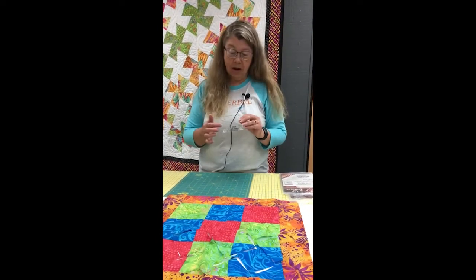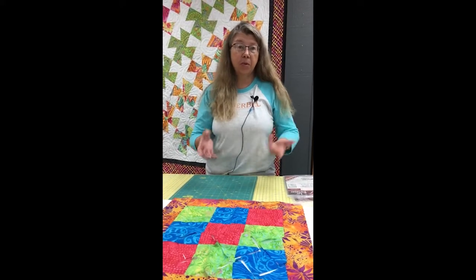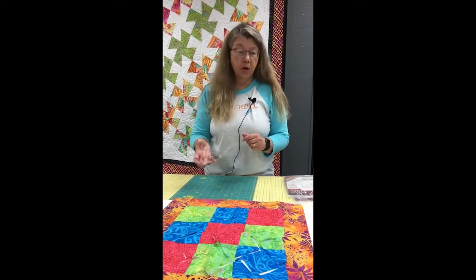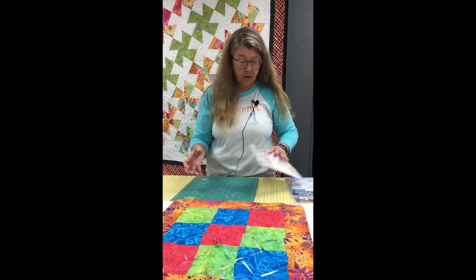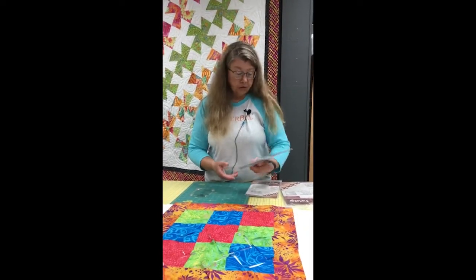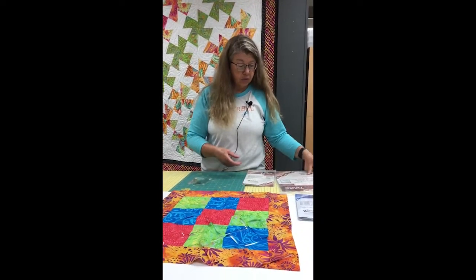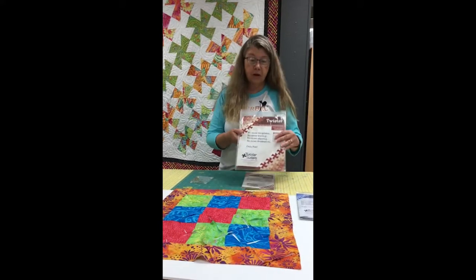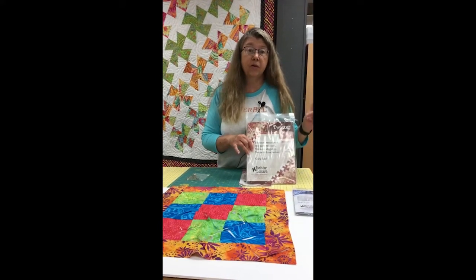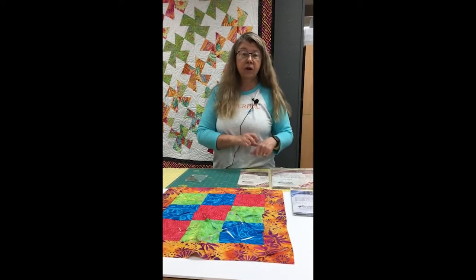We carry three different size twisters in the shop. There are a couple that are actually smaller than this, but they get pretty tiny to work with — we don't normally stock those, but we're happy to order them. The three that we always stock are the Little Twister for five inch squares, the Midi Twister for six and a half inch squares, and the original full size Twister, which was originally designed to work with ten inch squares, so layer cake squares are perfect for it.